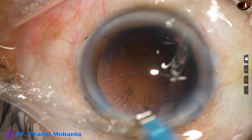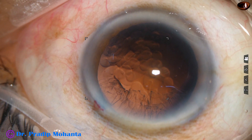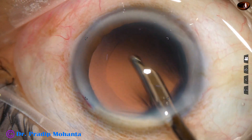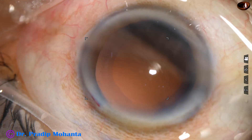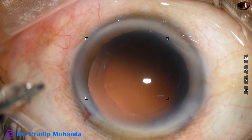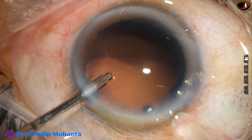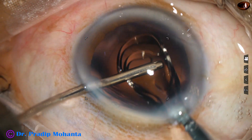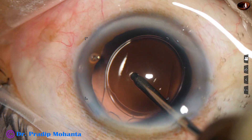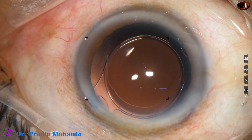The nucleus has been managed. There is some cortex from eleven o'clock to two o'clock, which came out easily with the Simcoe cannula — this is a 22-gauge Simcoe. Now in this case, we are going to implant a single-piece monofocal intraocular lens. The lens goes into the capsular bag and is placed nicely in the bag.